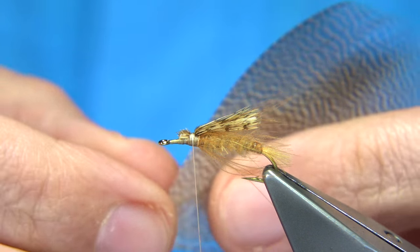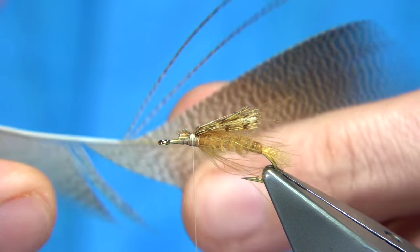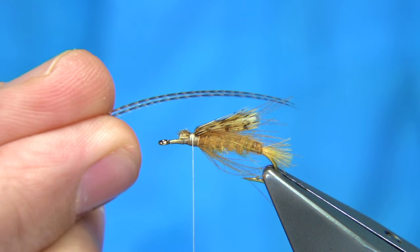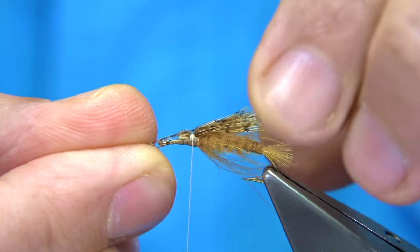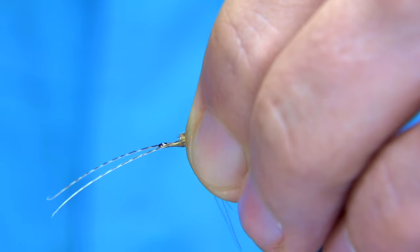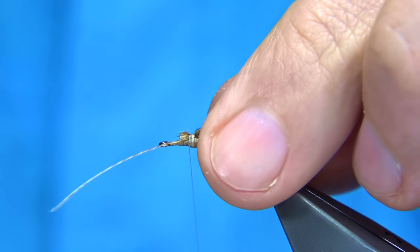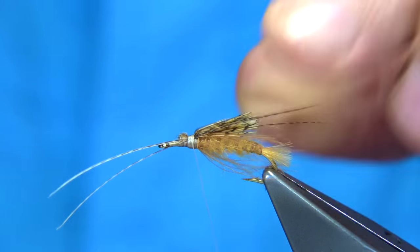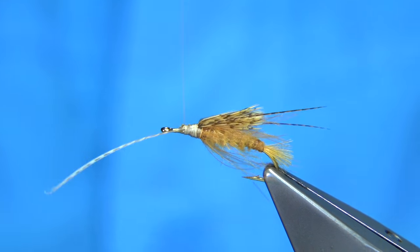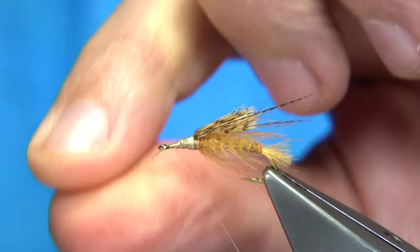Now I'm going to tie in some horns. These are bronze mallard fibers - I'm just going to use a couple. Bring them off the feather and then tie one either side of the wing. You don't need to do this, but I like to see the horns on them, on these especially. You want it twice the length of the wing or so. A wee touch of wax, just on that first inch or so, then run it down to put a nice base of thread down.